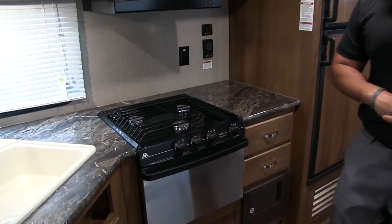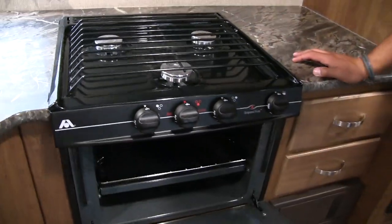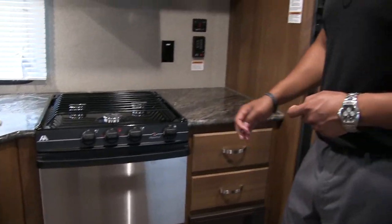Right over here to the side is your Atwood three-burner cooktop, with the front one being high output. Right underneath you have an oven in case you want to do some baking, and there's a little stainless steel looking panel on the front as well.